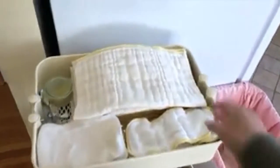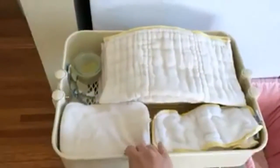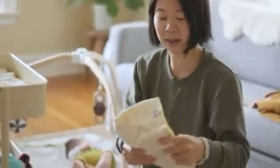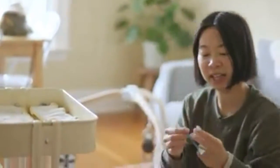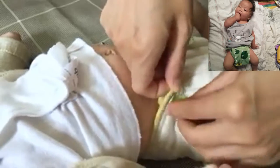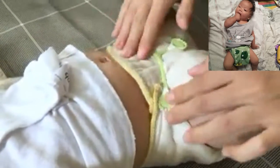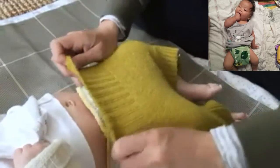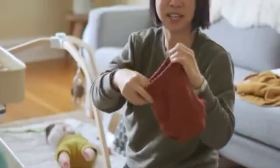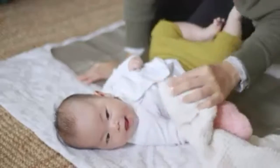Here's my diaper caddy. I like to use pre-folds, and here are the inserts and some cloth wipes. You just fold this around the baby and then you can use this thing here that has plastic clasps on it, and that will secure the pre-fold diaper onto her. And then to finish it off you just put a wool cover on top — they also double as pants.